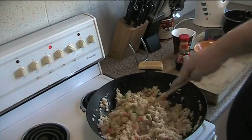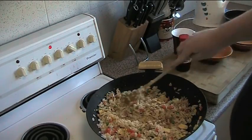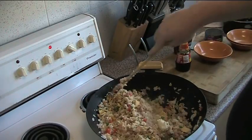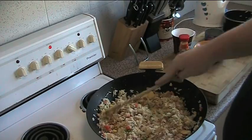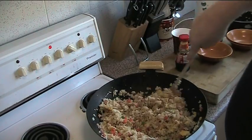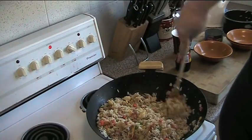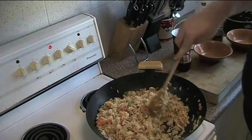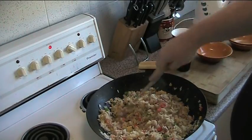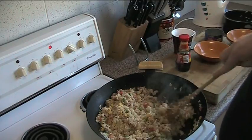I wish this had some smell-o-vision option, because it smells incredible. You've got that beautiful onion, bacon, shrimp flavour to it — you can smell the vegetables too. They're absolutely fabulous. All you really need to do now is just keep it moving until the vegetables are all heated through and everything is nice and hot. This is looking absolutely fabulous — I think we're just about ready to plate up.